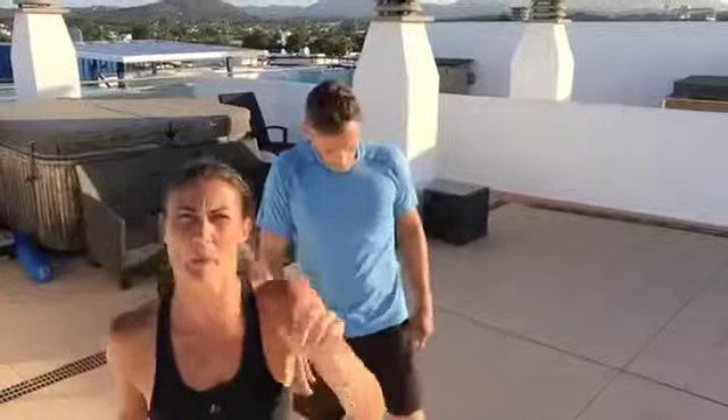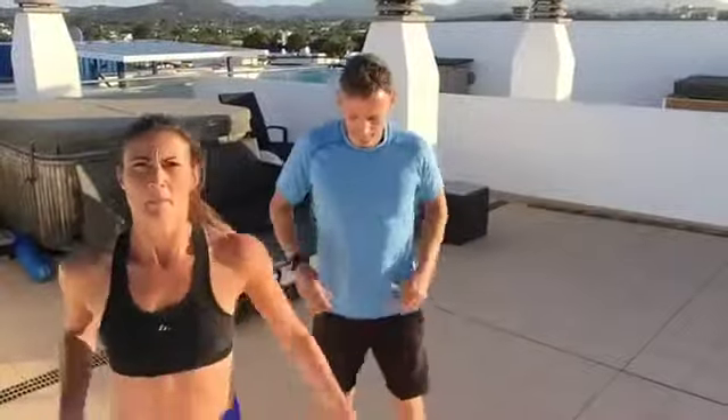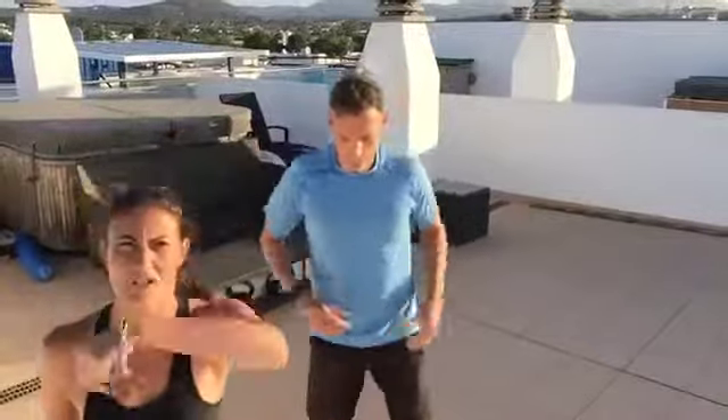This is like your max interval training. It's 15 minutes — you just smash through it. Make sure you warm yourself up a little bit before you do this, guys: some low, nice gentle jogging, maybe just for a minute and a half, a bit of dynamic stretching. We'll show you that on another vid.